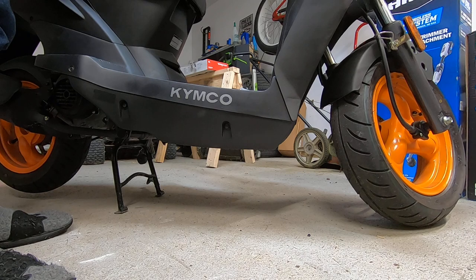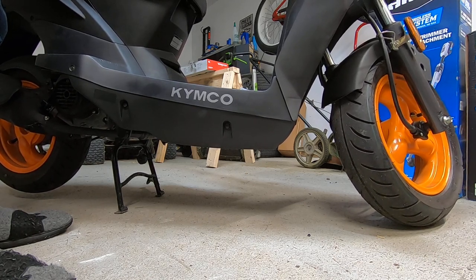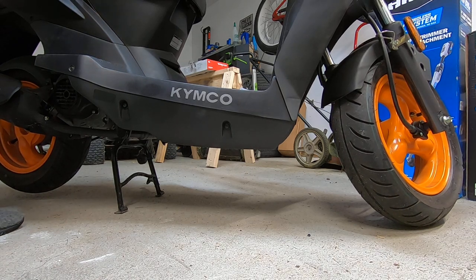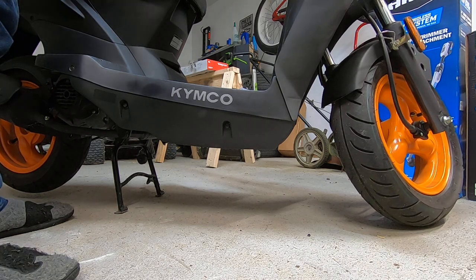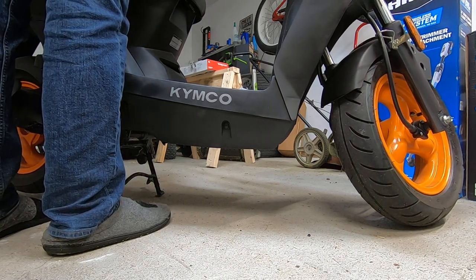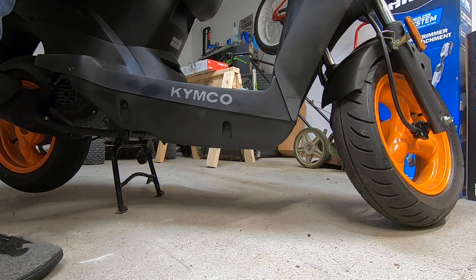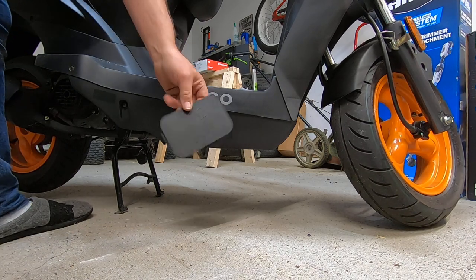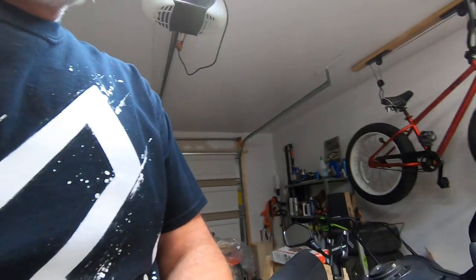Trying to think. Hoping they got gas to the carb good yet. I don't smell any fuel yet. I got the little access plate off from inside the seat, trying to get a whiff closer to the carb to see if I can smell gas — because I don't actually smell any gas.